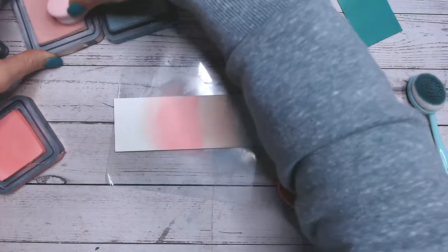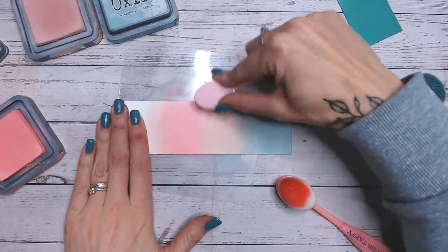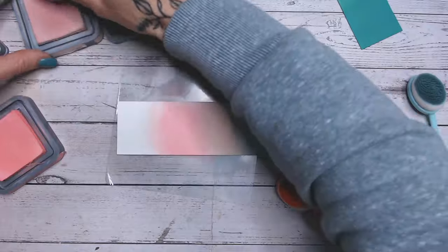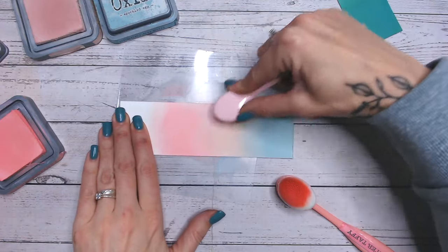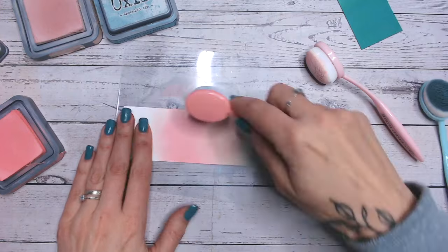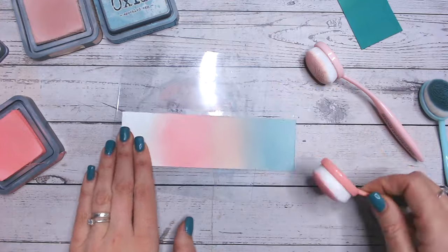Coming back with Tattered Rose again, working in circles with lots on my brush, and blending that line in. I want to ensure I'm not going too far into the Tattered Rose and completely losing it. There we go — I did miss the edge up here a little bit with the Salt Water Taffy.